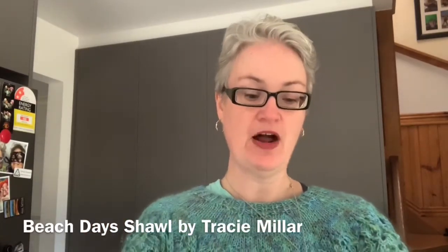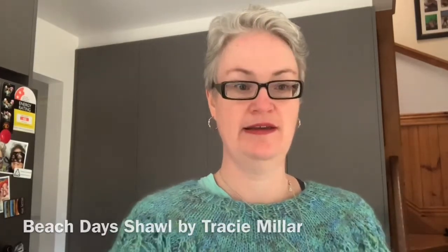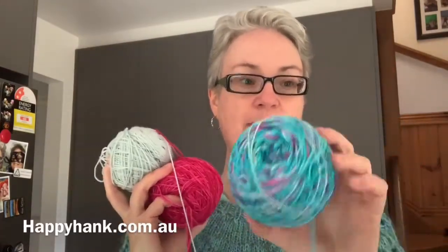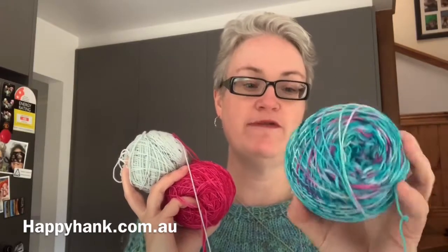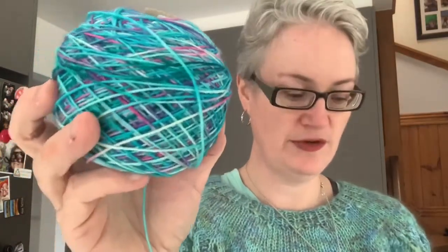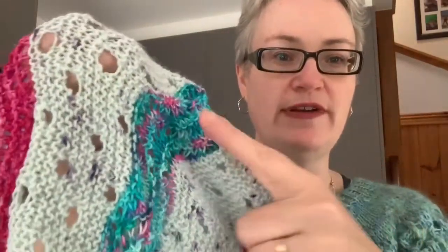Last time when I finished the podcast, I mentioned I was planning on casting on the Beach Stage Shawl by Tracy Miller — I'll link that across here. I did cast it on. So these are the colours I chose. This one here is by Happy Hank Co by Cy, and the colourway is Opal. It's absolutely gorgeous. And that is how it's knitting up — obviously this hasn't been blocked out yet, but that's the Opal colourway.